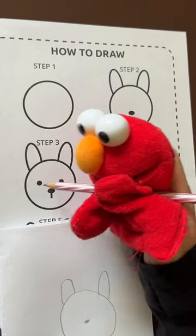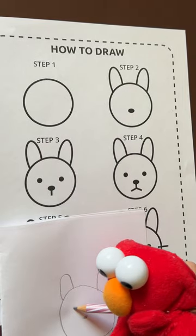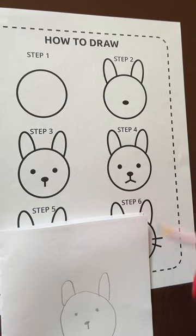Step 3, we draw the eyes and the lines to connect the nose. Step 4, we draw these two lines here on the top of his mouth.